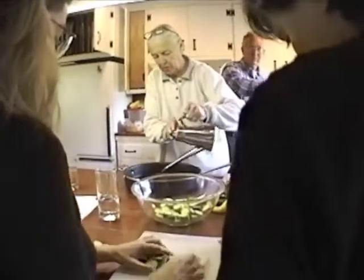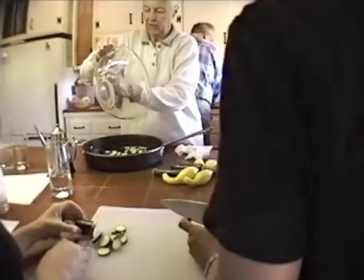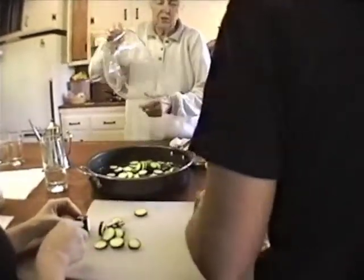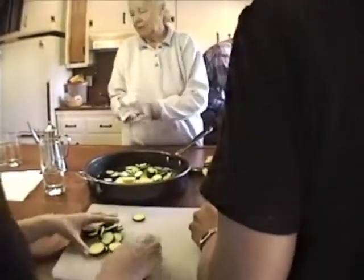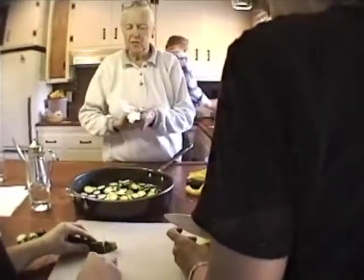I'm just going to coat this with oil. So just the oil in the pan? Just the oil in the pan. I'll kind of stir them around so they get covered, and then we'll do the same thing. There's a lot of repetition here. We're using a lot of olive oil today, and I wish I were doing a little more variation on the theme.